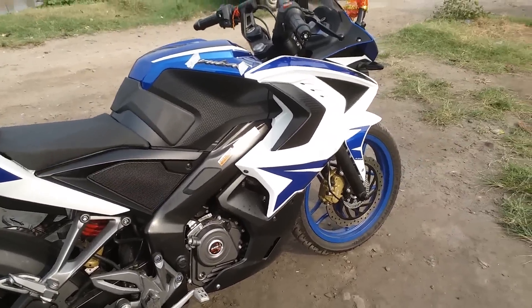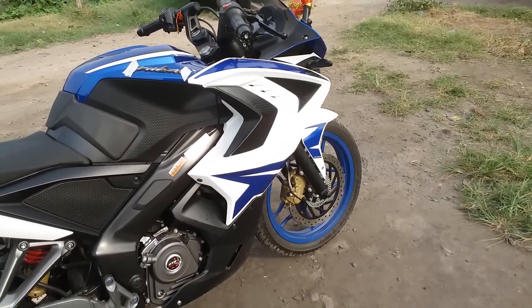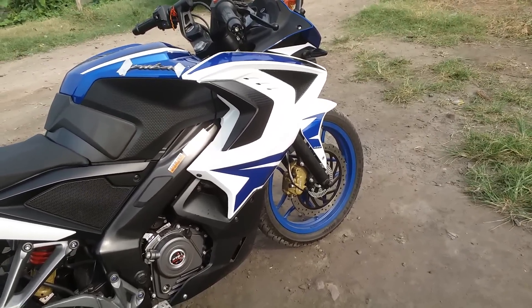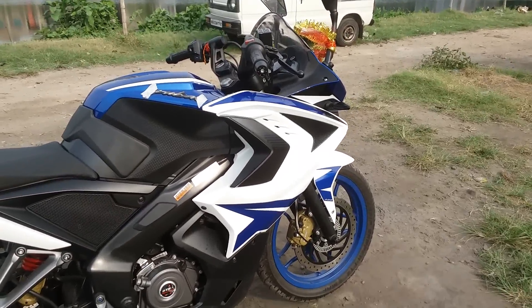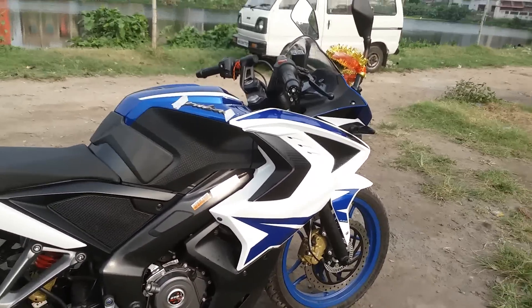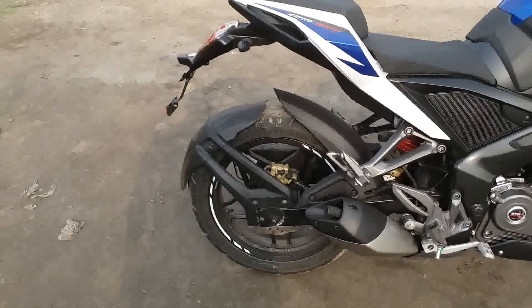There are no major changes except the color, the always-on headlamp option, and the engine being BS4. The front wheel now comes painted — as you can see it is blue in color — and the rear one is black.